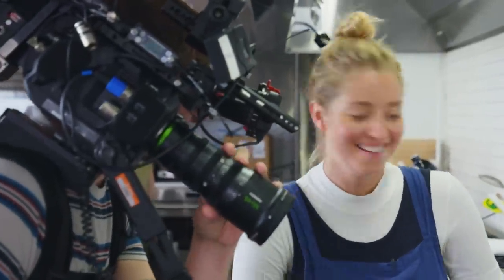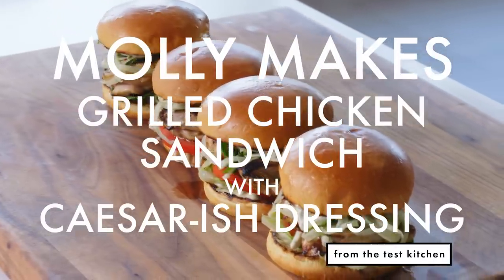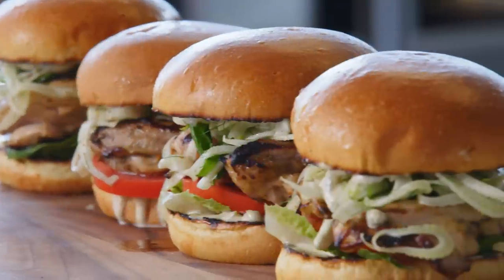Hey, Kevin. Today we are going to make the most delicious grilled chicken sandwich that I've ever had. I mashed up two of my favorite foods — grilled chicken and Caesar salad — and turned them into one epic grilled chicken sandwich.